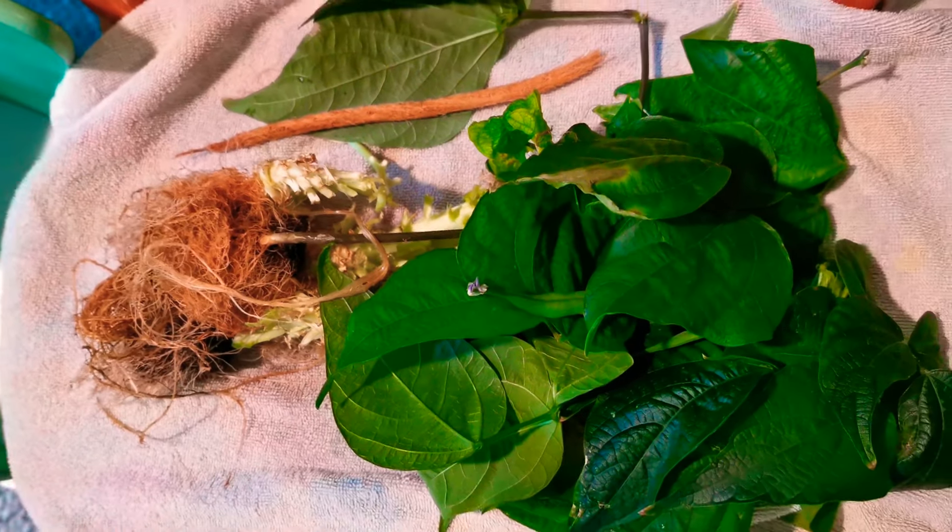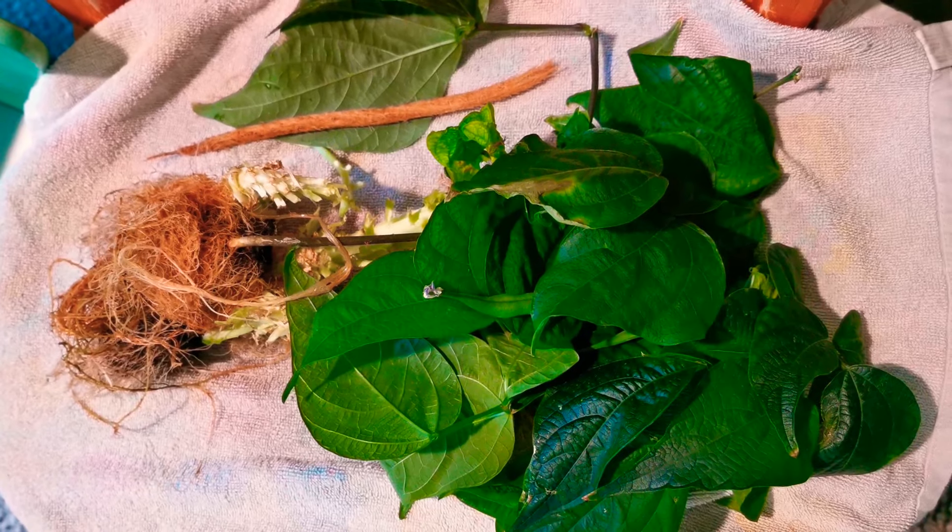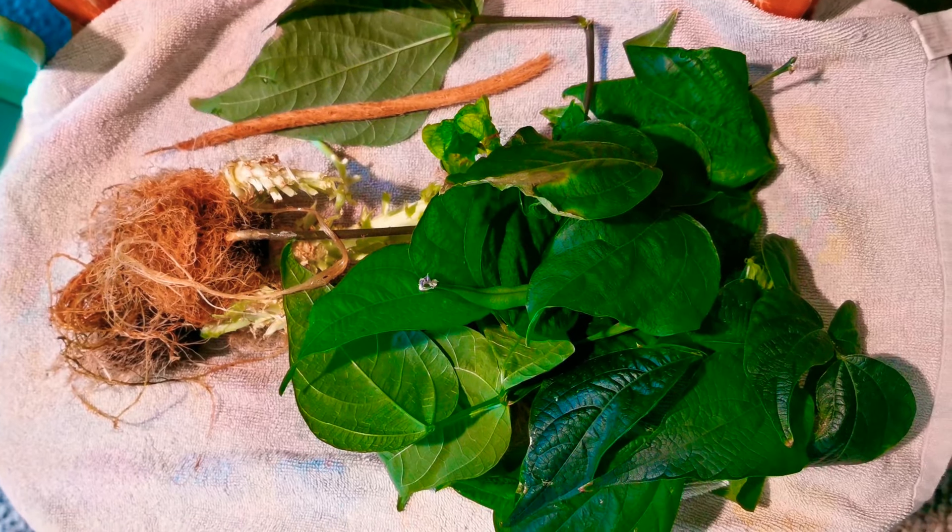Here you can see all of my compost now. My bean plant was a bit of a surprise — you can see the long root there and what was filling the hose.